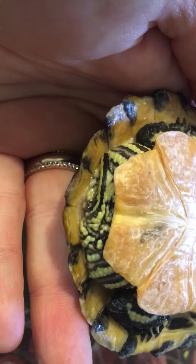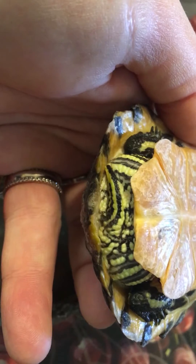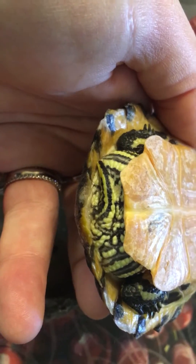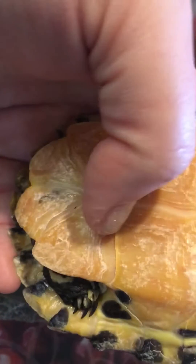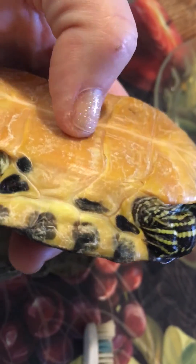Hard to tell the sex at this point even looking at the tail. As they're developing, I can usually tell if the vent is more caudally placed — it's going to be a male. If it's more towards the body, it's going to be a female. I'm seeing some pretty good nail development, so I think I've got a male on my hands.